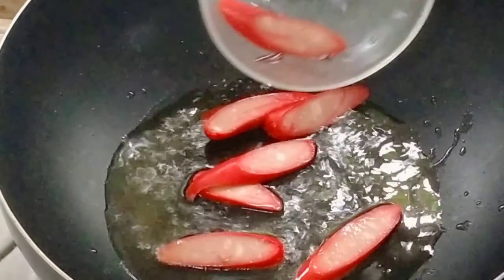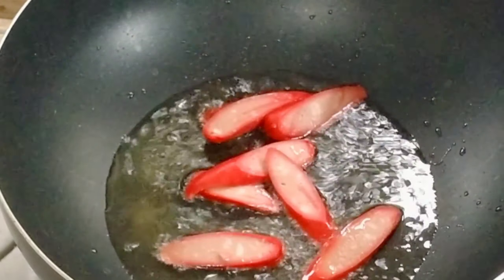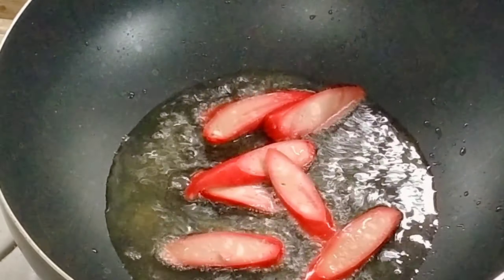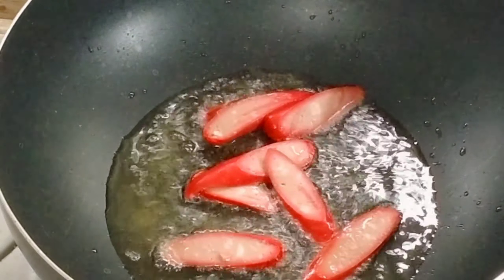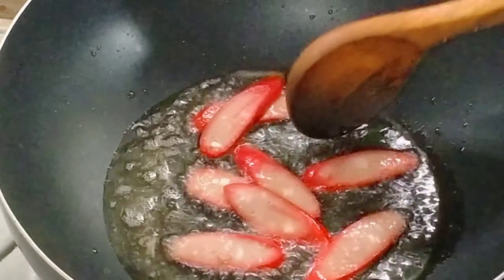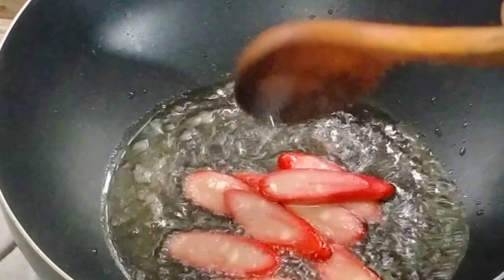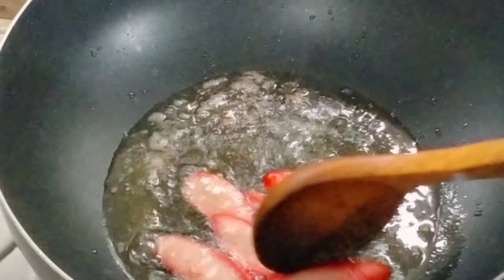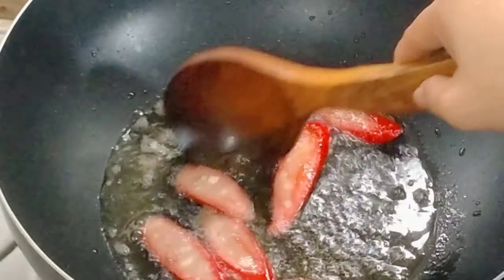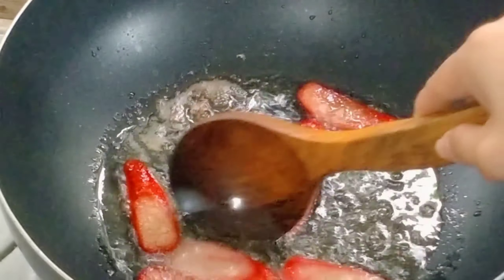Before anything else, we need to fry the hotdog slices first. Actually this wasn't originally in the recipe, but I thought of it as a topping for design. I sliced them into small pieces — these are for the toppings, for decoration and design.